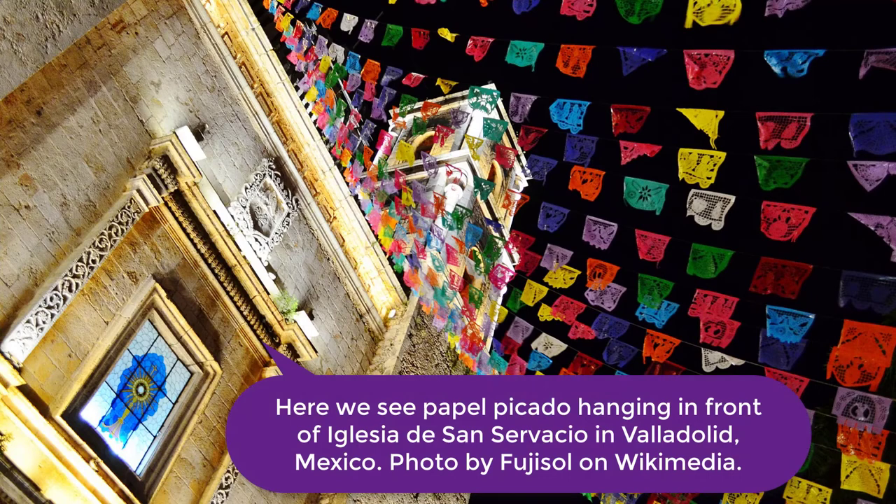In Mexico, Papel Picados are often incorporated into the altars, ofrendas, during the Day of the Dead and are hung throughout the streets during holidays.